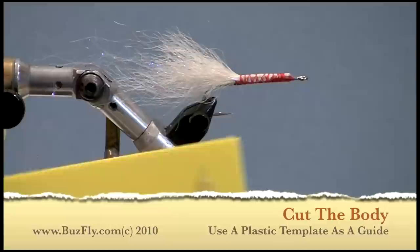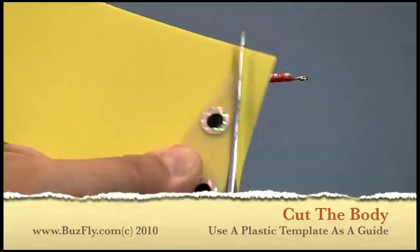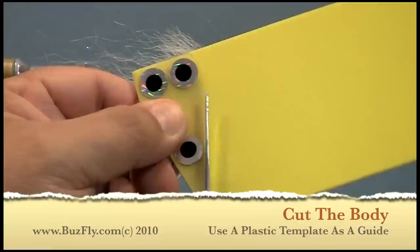The body of a crease fly is typically a teardrop shape with the top of it cut off. I use a plastic template that I cut out with a long pair of scissors. Once I get a good shape, I transfer it onto a piece of plastic so I can cut that same pattern over and over.